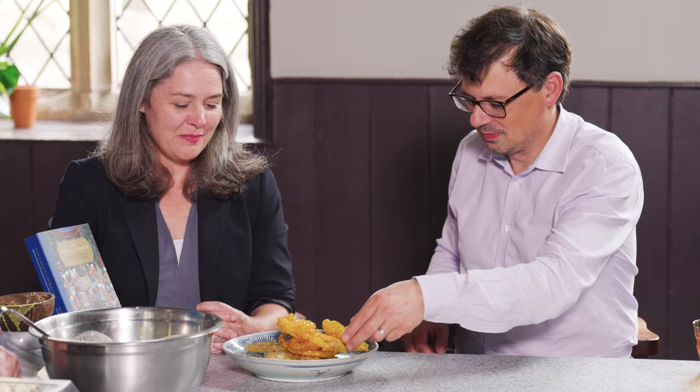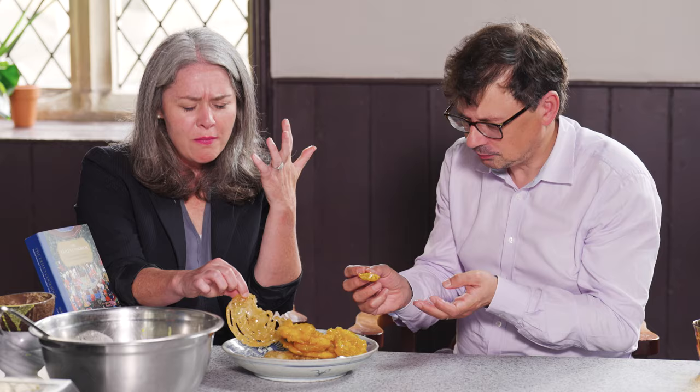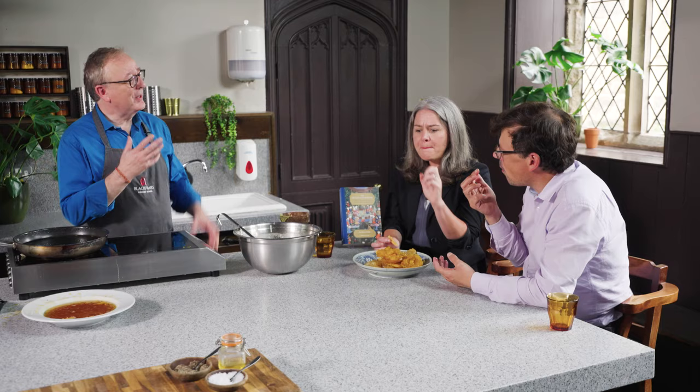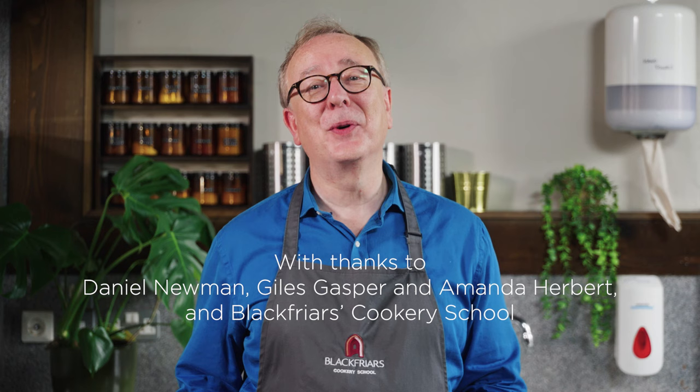They have a beautiful color and they're so crispy. Amazing. Delicious, Daniel. It's such an excellent balance between the honey and the delicious fried olive oil taste. I see what you mean about the saffron and the honey — it really balances it out and really ties it together. Thank you so much for joining us at the Durham University Kitchen. I'm Daniel Newman, with my colleagues Giles and Amanda. Looking forward to seeing you all soon. Thank you very much.